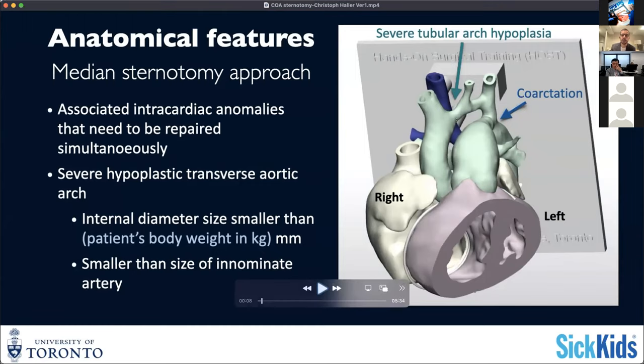You see that the arrows are pointing again at that typical segment that I've been mentioning multiple times - this is not going to be sufficiently addressed with an extended end-to-end repair. Therefore you need to enlarge your aortic arch more aggressively.